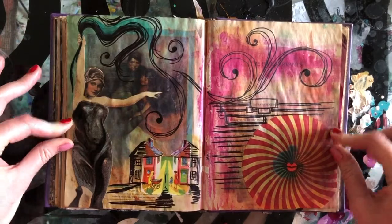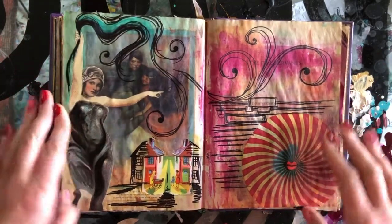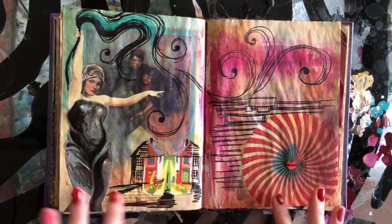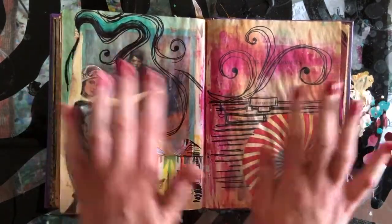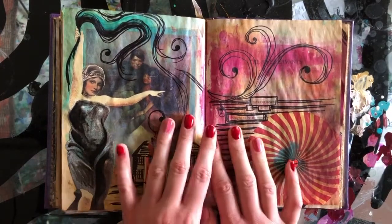If you do something you don't like, you can always cover it up, and you never have to show anyone what you're creating. Your art can very much be for you, and I think that's really important for people to remember when they have a creative outlet — it's about the process and enjoying the process, not necessarily creating something amazing or something you want to show everyone.